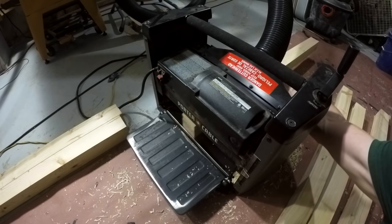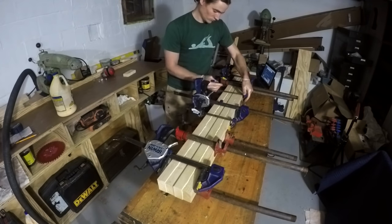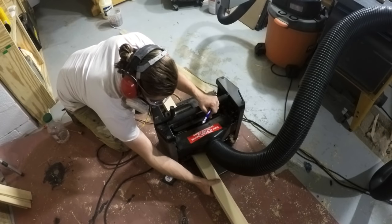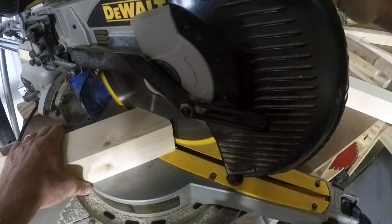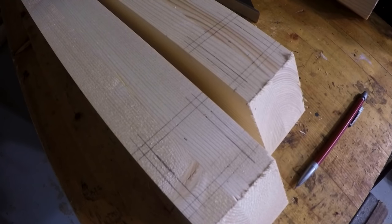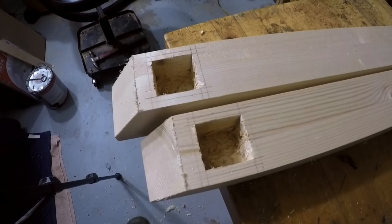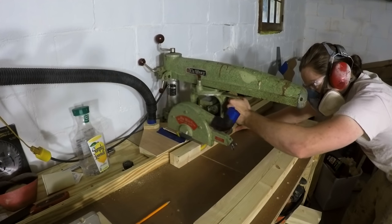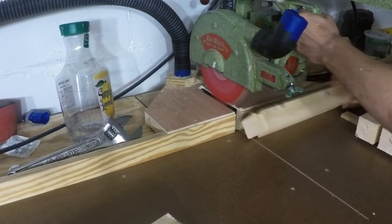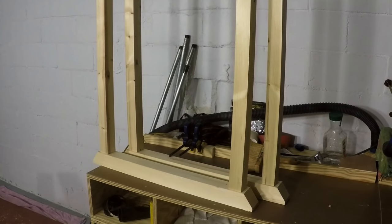Once jointed I take them to the table saw to rip closely to two inches, then bring them down to their final dimension on the thickness planer. Next I turn my attention to the feet — basically the same construction as the legs but slightly bigger, creating a small step between the legs and feet. I rip, glue, joint, rip, and plane them to final dimension, cut a small miter on the ends, and lay out the mortises. Using my hollow chisel mortiser I cut those mortises, then cut tenons on the ends of the legs using a radial arm saw with a dado blade installed.